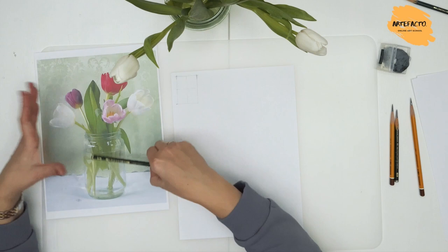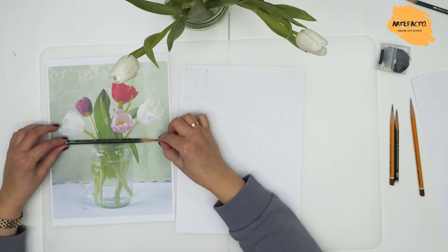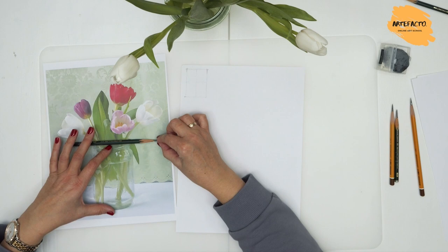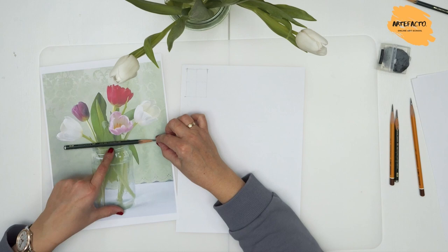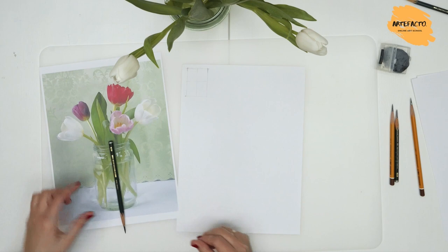We can see what falls within those four squares. When we divide it horizontally, we see that the jar occupies the entire lower part of the paper — it does not go into the upper part. It is located completely in the lower part from the center of the paper. Looking at the vertical grid line, it is also the central axis of the jar, meaning the jar is split in half equally on both sides.